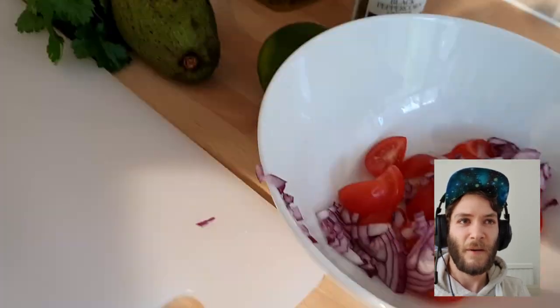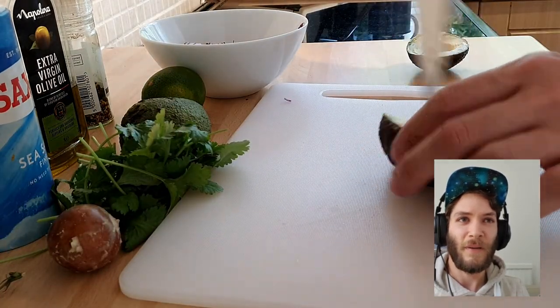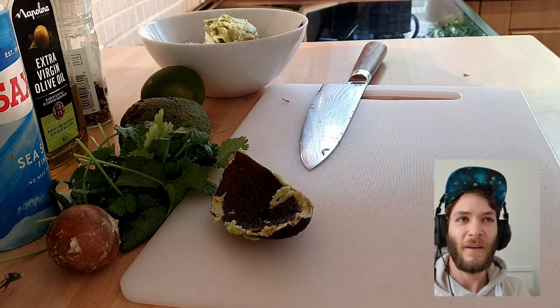Now cut your avocados and you can just put them all in the same bowl. I noticed straight away with these ones because they're really ripe, so I didn't even have to cut the avocados — you could literally just squeeze them in, which is pretty nice.